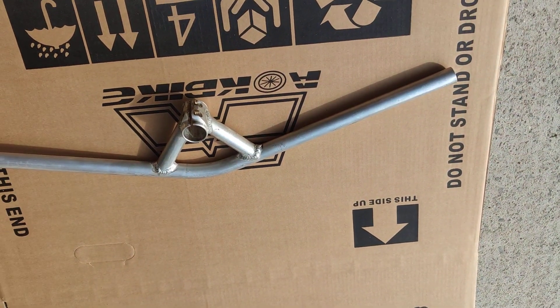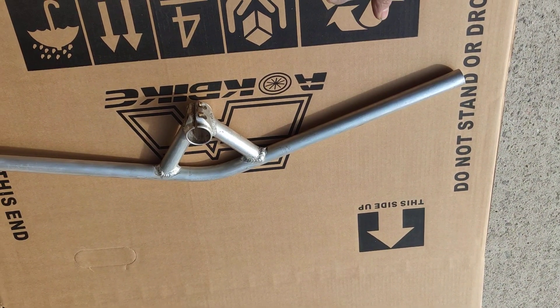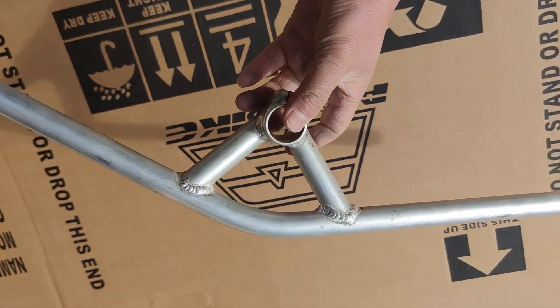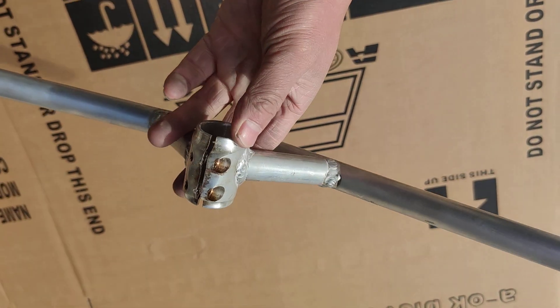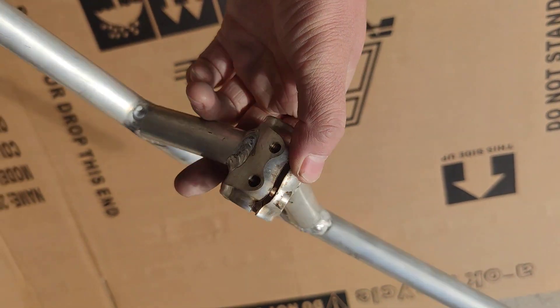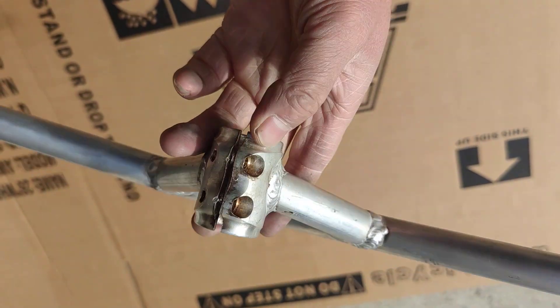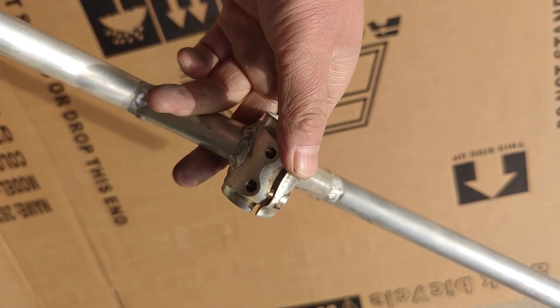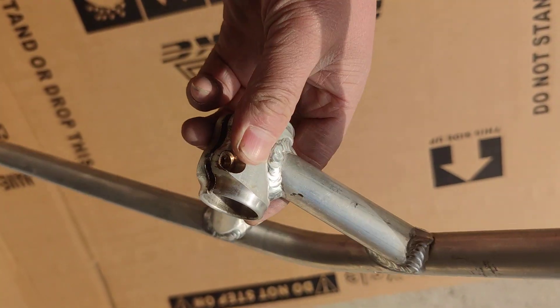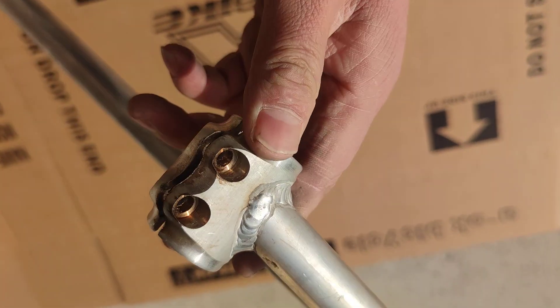Hello guys, good morning. This is Bruce again from China, from Hangzhou Elk Bike. This is the Moos handlebar, which we have right now as a prototype. We are working on the batch orders and they will be finishing by the end of the month, after Christmas. Today is the 13th of December.